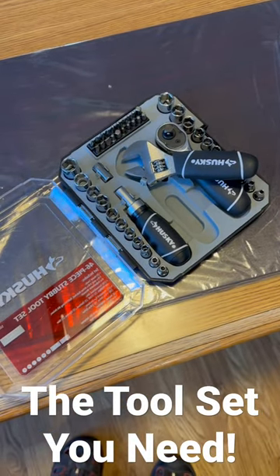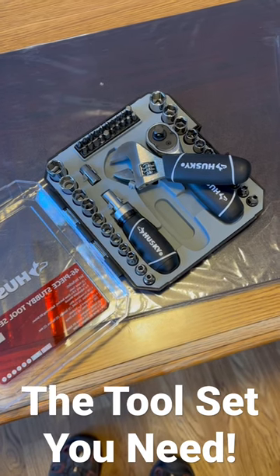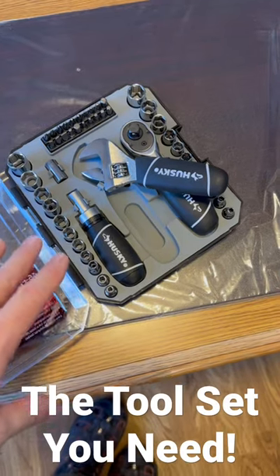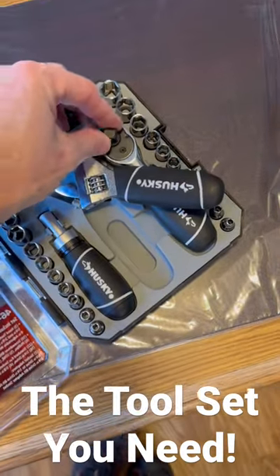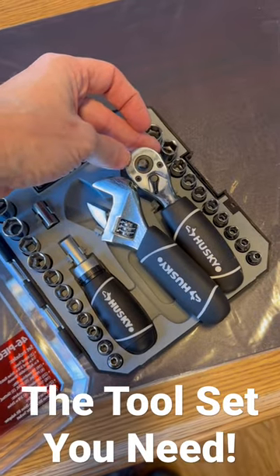So now check this out. This is one of my favorite little tool sets — probably the most used tool set I have right now because it can do so much. This is from Husky. It is the quarter and three-eighths inch, so you've got your three-eighths inch ratchet there and the drive on the other side for the quarter inch.